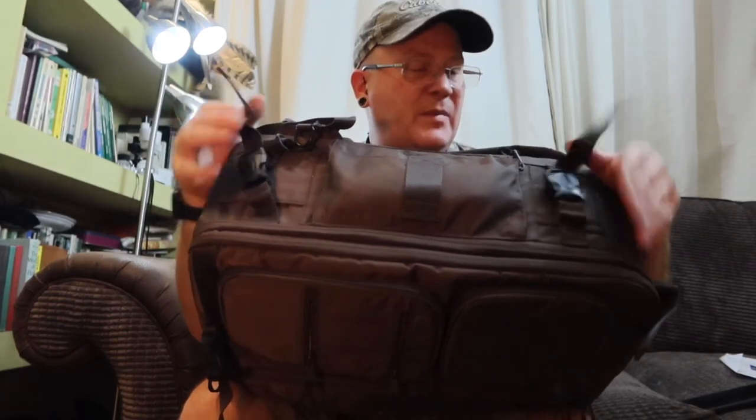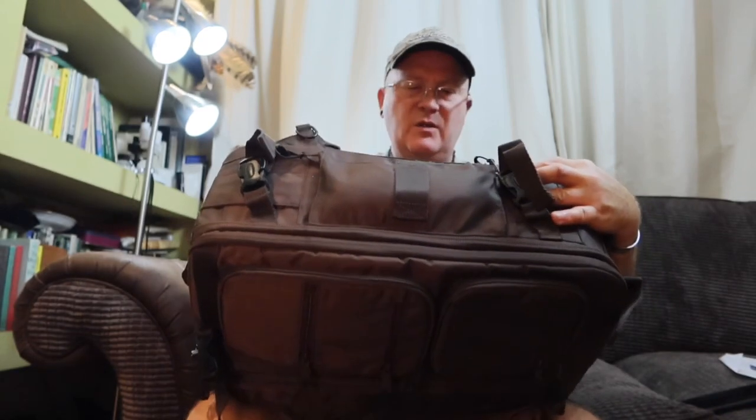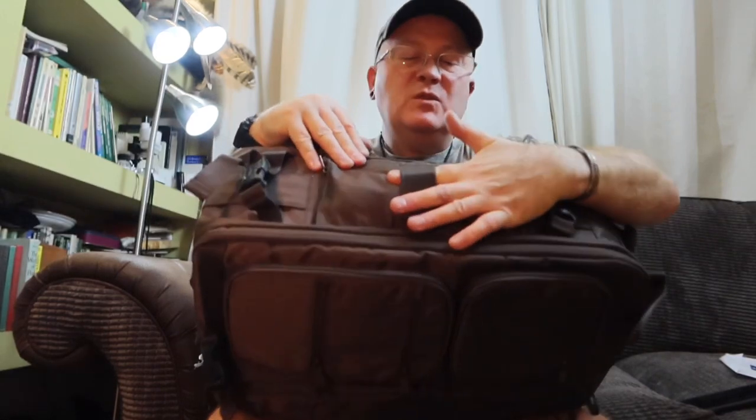It's all made out of a Cordura material in a really dark coyote brown. It looks well padded on the back. This part here opens up — it's zipped — and that's where the rain cover is stored. It's in a nice position; I prefer it on the side rather than the bottom. And there are more buckle areas that you can strap things to as well.